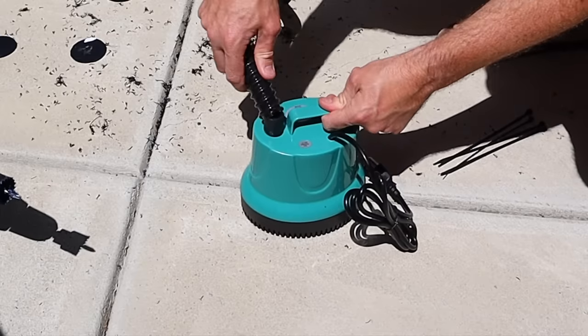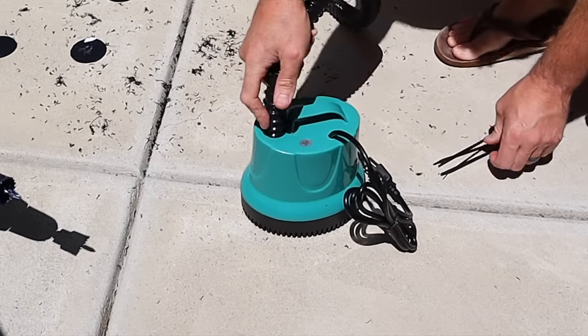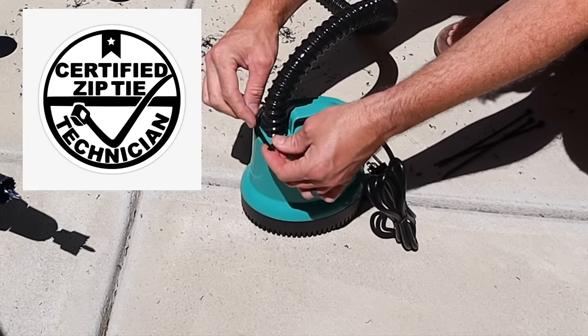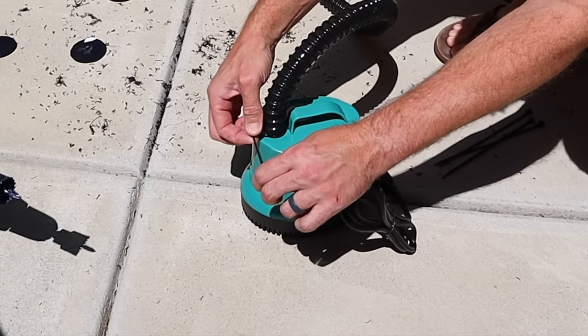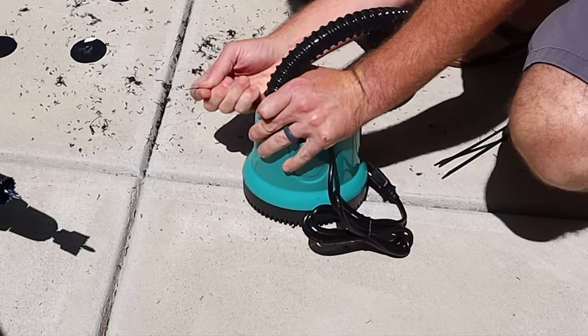Now we're going to prepare the pump by putting the hose on it. You should use a band clamp — I searched my whole garage and I don't have one, so we're going to use zip ties. These should be enough for this pump; just want to get them on real snug. Like I said, a band clamp would be a better option here.